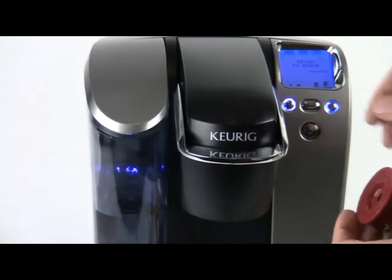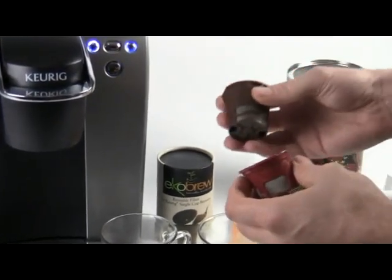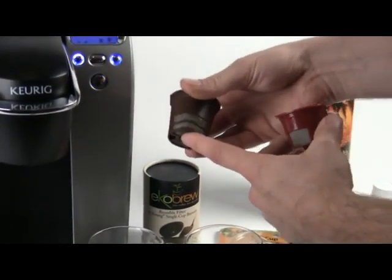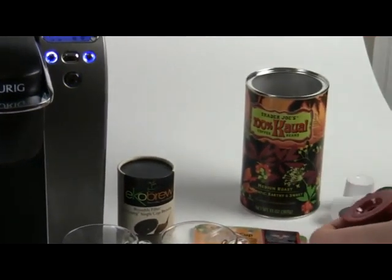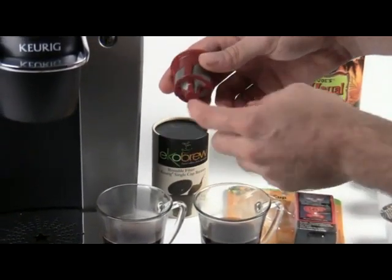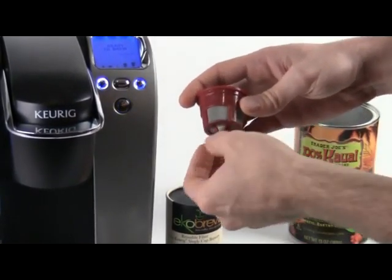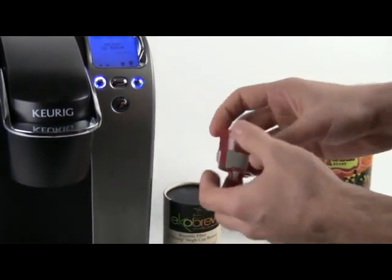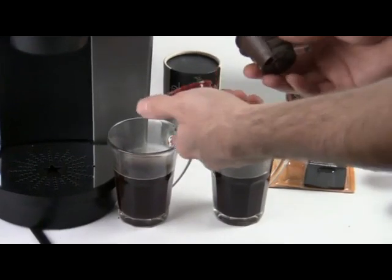I just wanted to show you the difference between these. One other thing: with cleanup, I've noticed it's a little faster with the Echo Brew because it's flat on the bottom, making it easier to flip over, flick it, and put the coffee grounds into a compost bin. With the Solo Fill, because it has the outlet on the bottom, coffee has a tendency to get jammed in there, so sometimes you have to wash it out or shake it more to clean it.